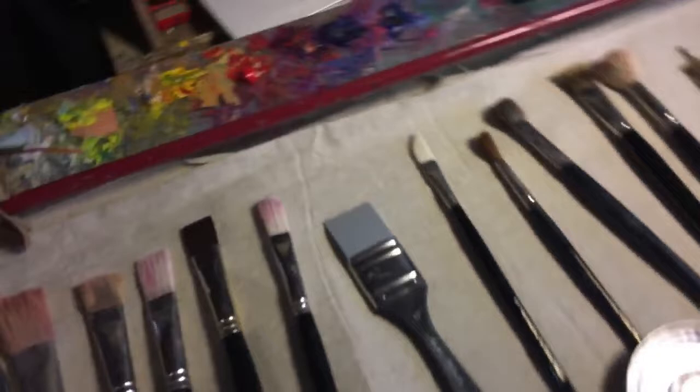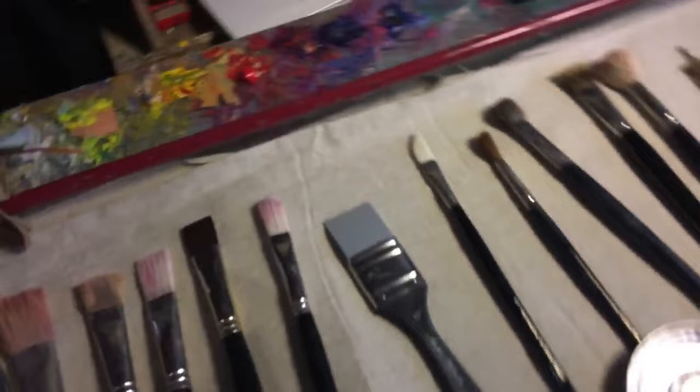Thank you. I hope you've learned a lot about some art tools today and how to use them, and what you'll need for painting with oil paint. This is Jennifer Taylor - thank you for listening.